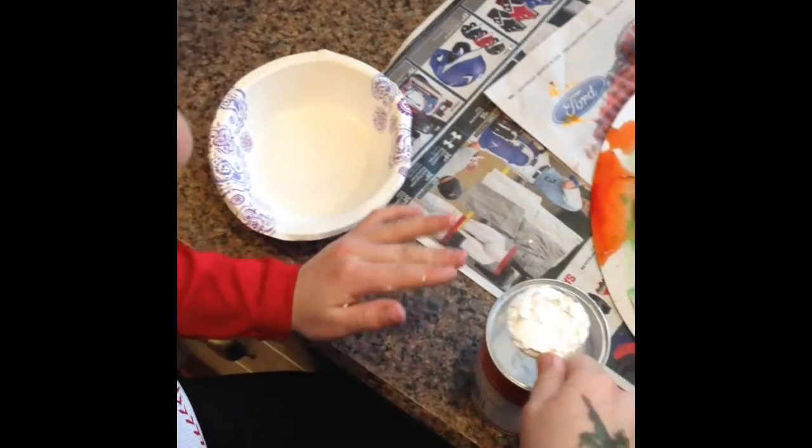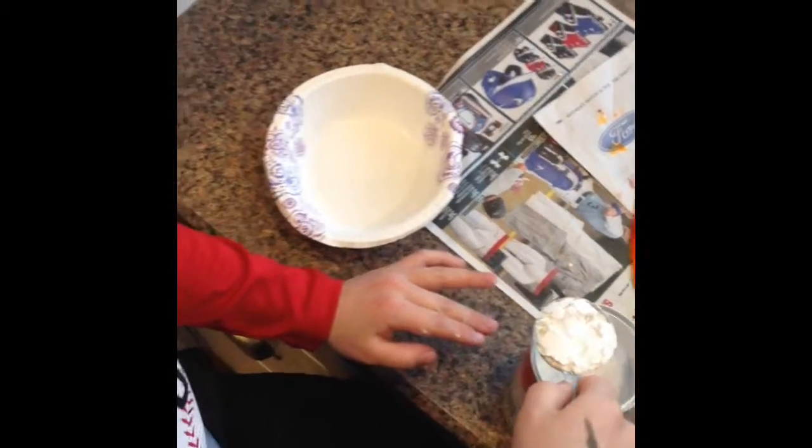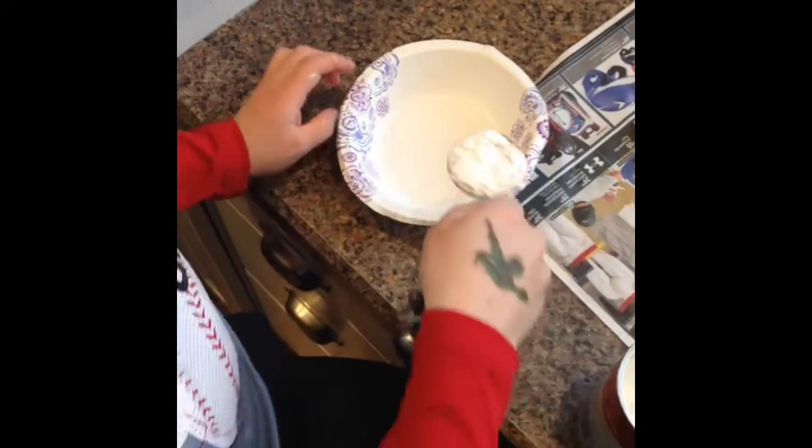We're going to pour it in the bowl. Next, I'm going to add the vinegar and watch it erupt.